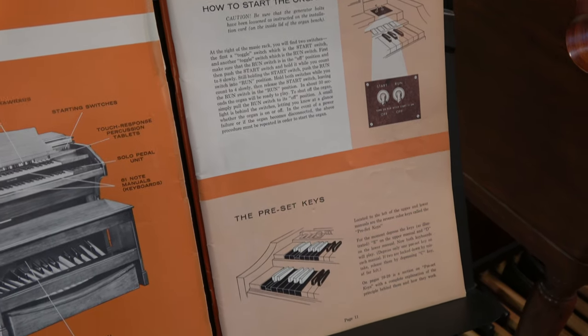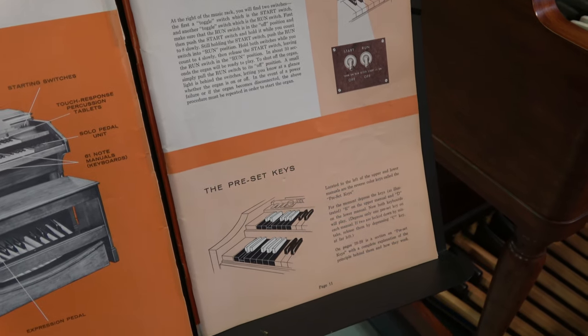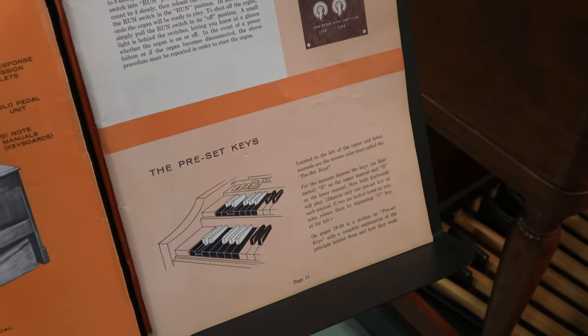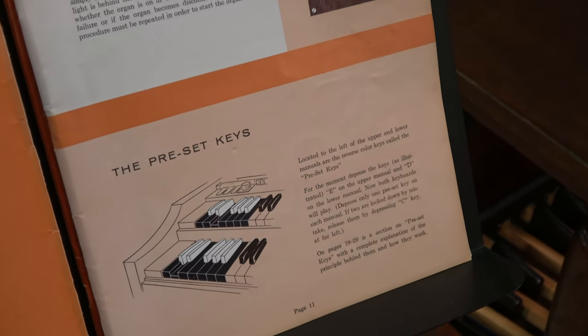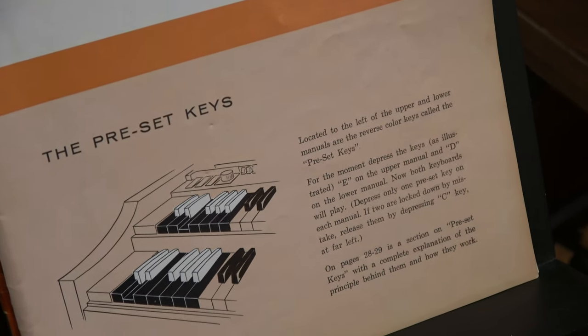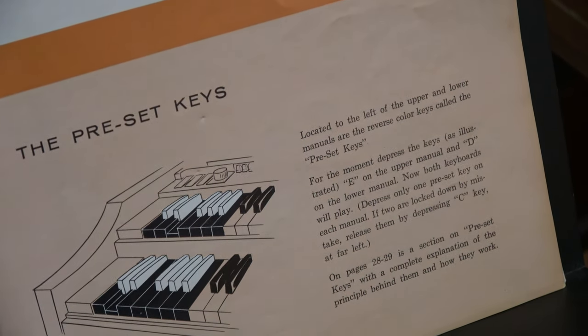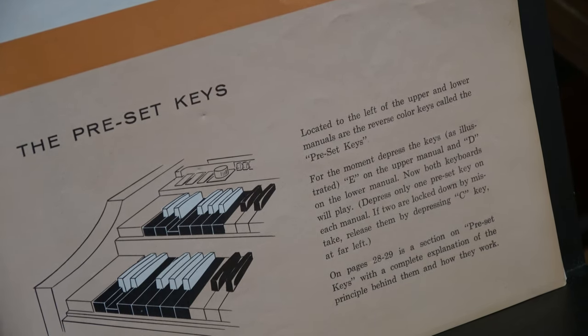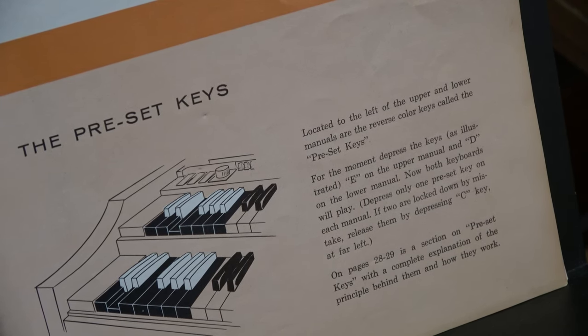Then we have an explanation of the preset keys. These are the reverse color keys to the left side of each manual, and these can come in really handy. Mainly you need to understand that the B-flat and B preset keys are really nothing more than on/off switches for your draw bars.